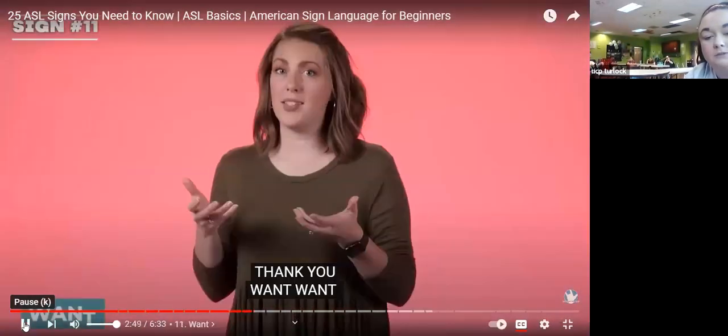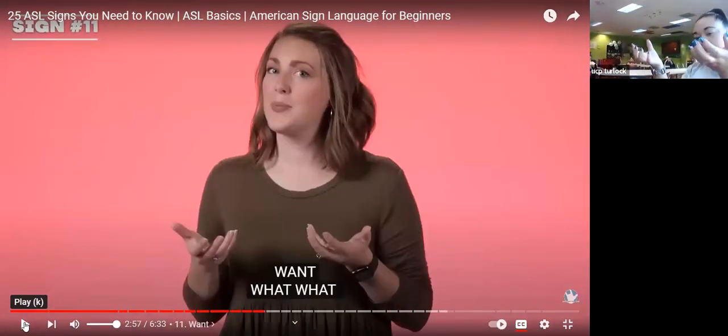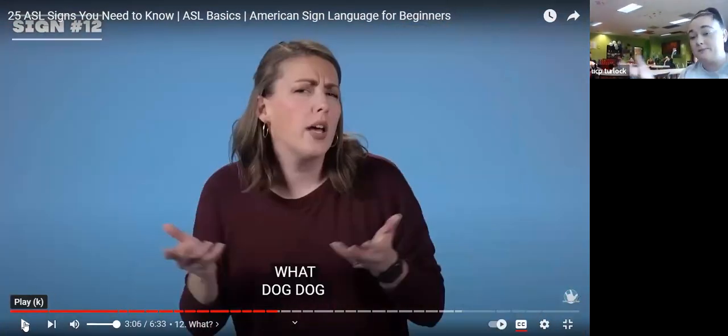Want — you have bent five hands bringing them in towards yourself. You're going to take your fingers, bend them like you're grabbing something, and then pull in — that's want. What — your five hands are kind of bent and moving in and out. It's similar to want, but instead of pulling in, you're just shaking your hands to the side. And you want to look a little confused — what?